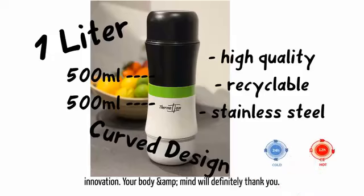Switch to the environmentally friendly innovation — your body and mind will definitely thank you.